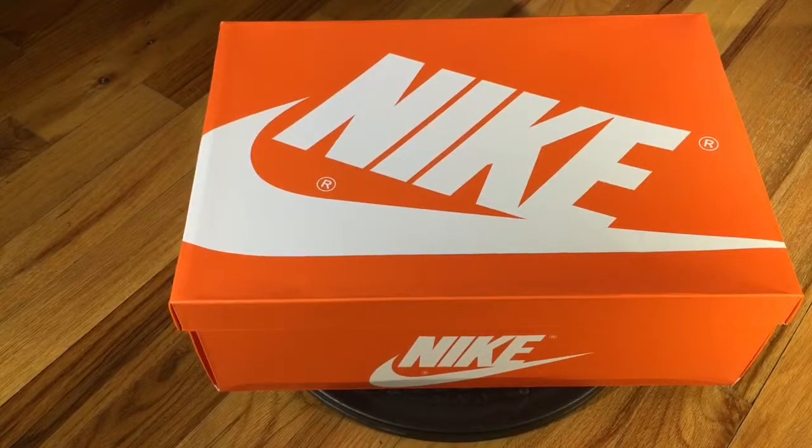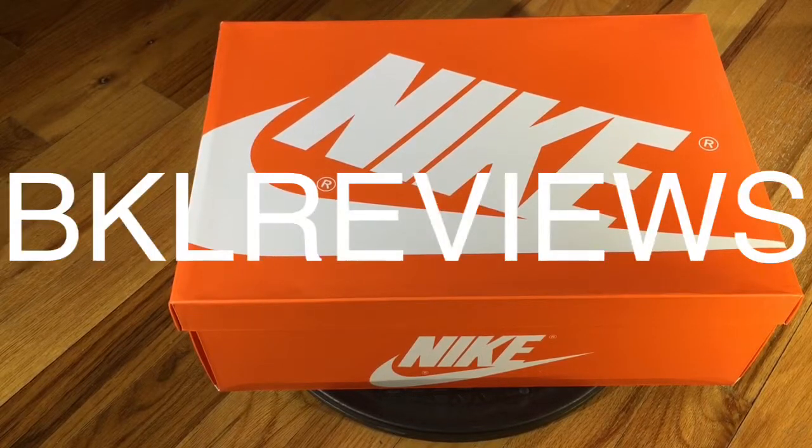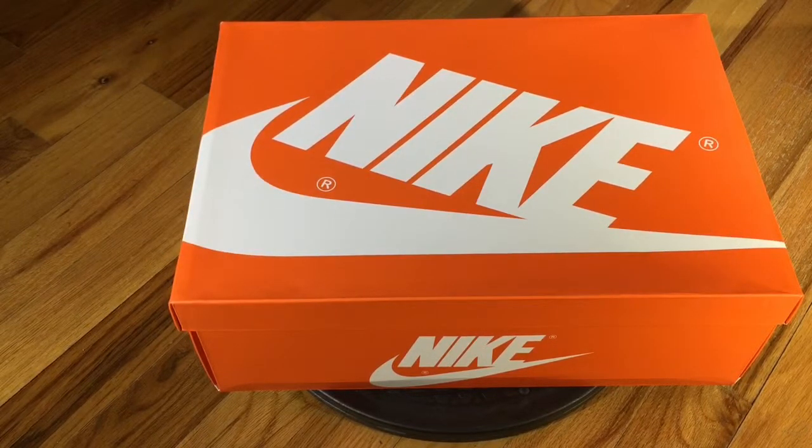What's going on friends and family, this is your boy Phil Knight. Thank you for tuning in to another episode of BKL Reviews. As you can see from the retro OG box, you kind of have an idea what we're getting into. With no further ado, let's get into the review.